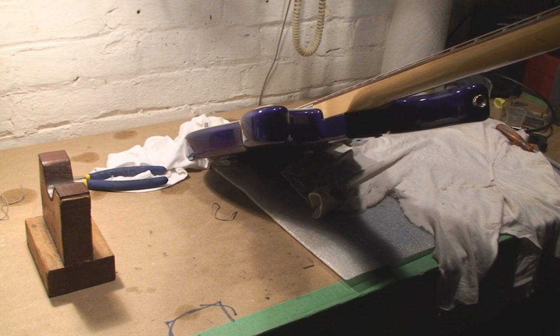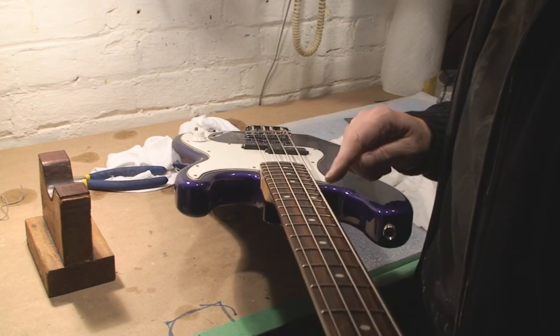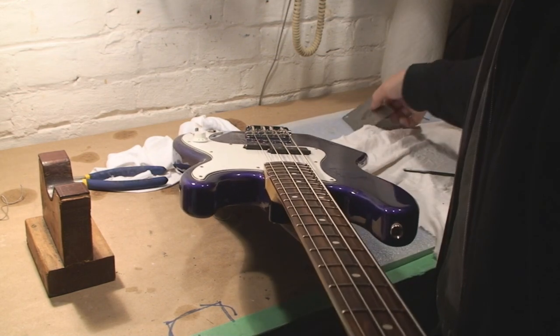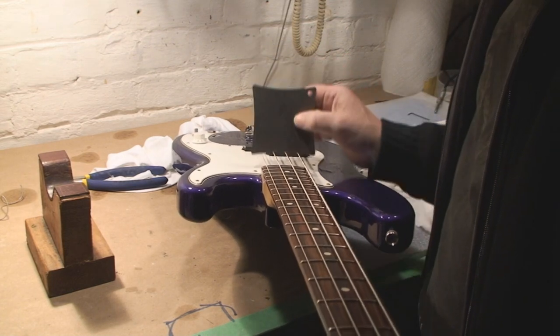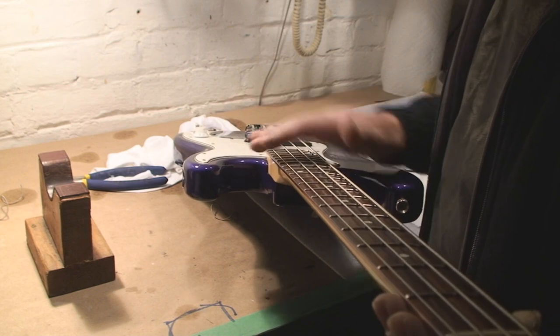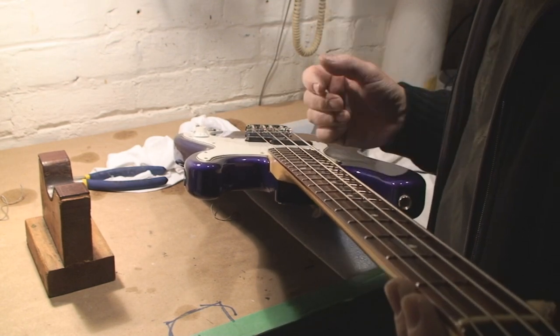In a static position. Now I'll set the string action for the E and the G, then I'll use the radius gauge to match the radius so that it matches the arc of the fretboard. Then we'll check the intonation and then we're done.